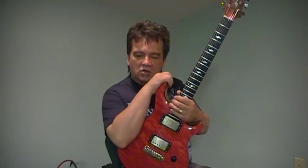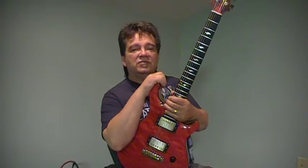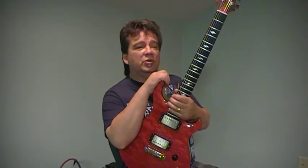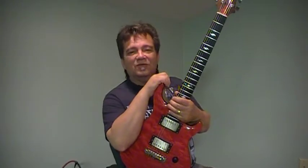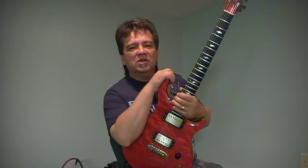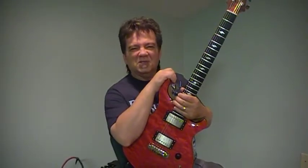Hi, Vinnie Smith here from VPics Guitar Picks once again, and this is Lick of the Day. We have just moved our company from California to Nashville, Tennessee, and we are very happy to say that we're filming this video from Nashville. It's a wonderful place — there's lots of guitar players, lots of music here. You throw a rock and you hit a guitar player, and that's the kind of place I like to live.